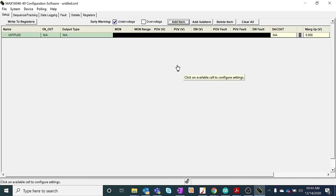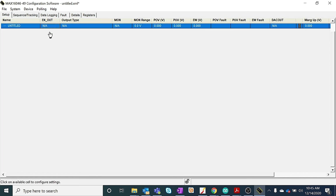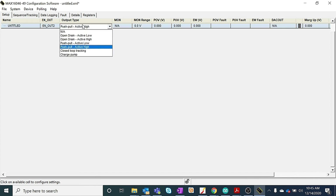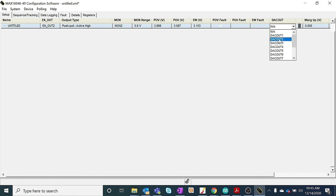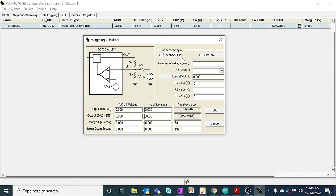Now we are connecting the EV kit to a PC after checking the default jumper configurations. Once the GUI is opened, connect the EV kit using I2C with the default I2C address 0xA0. On the setup tab, we are configuring the MAX16046 for LDO1. Set EN OUT2, output type to push-pull active high, and monitoring pin to MON2. The DAC output is set to DAC OUT2. Clicking on the calculator, we can set up the margining up and margining down values.